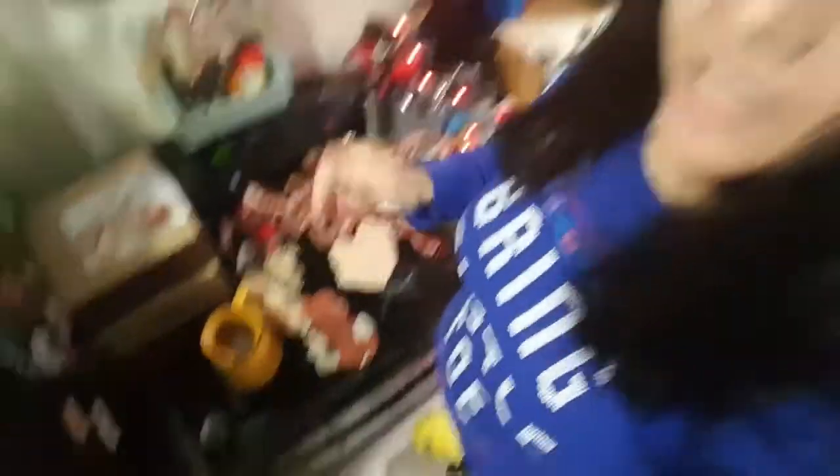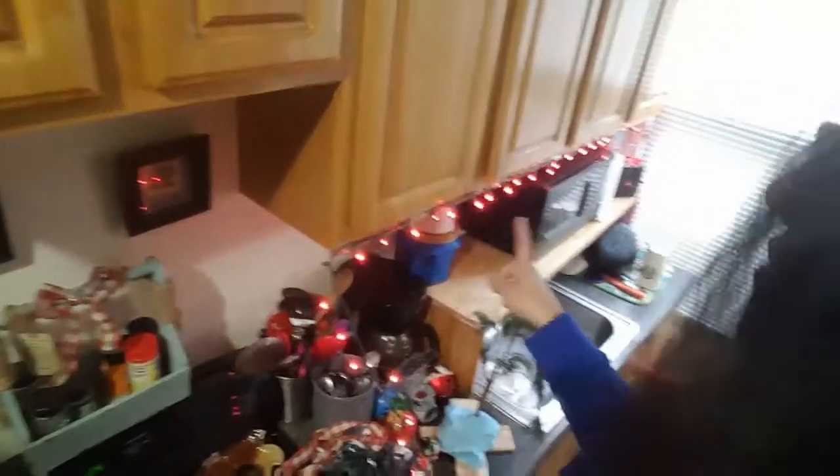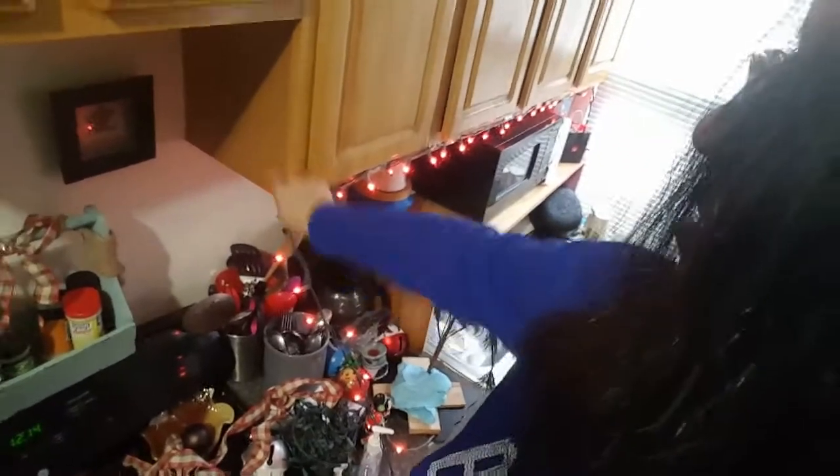I'm all the way up here now. I don't know if you can see my slippers — my pink slippers! I'm almost done. I'm hoping it goes around. These little tape spots — I'm going to figure out something, maybe put a bow there. I'm not sure yet, but we'll see.